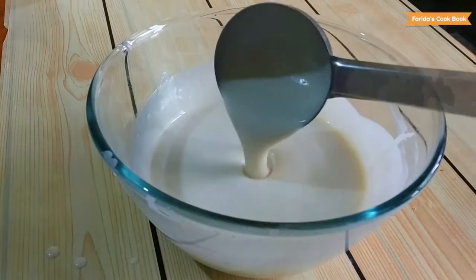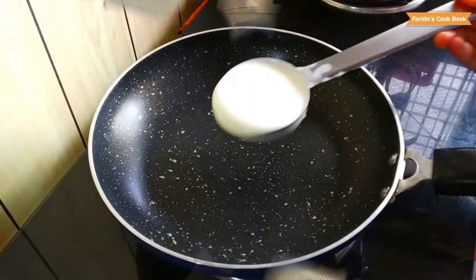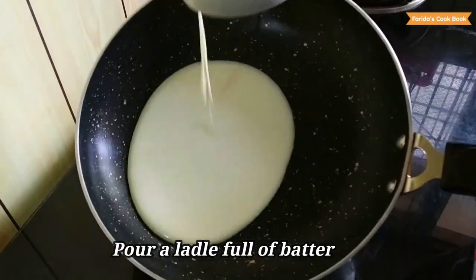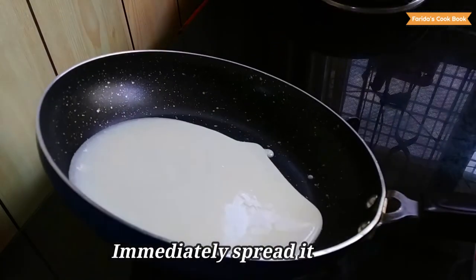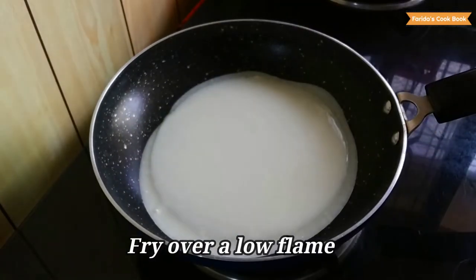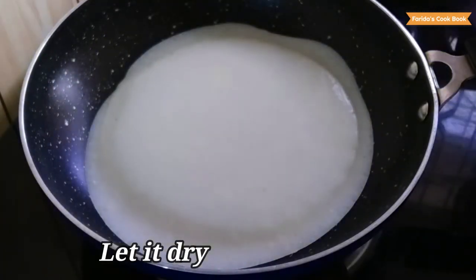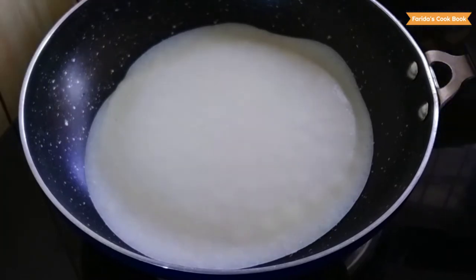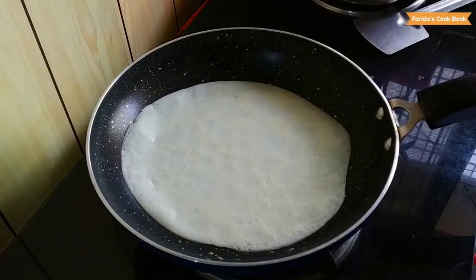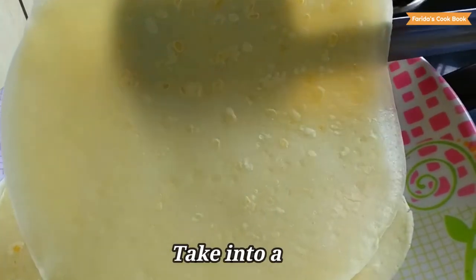You can use a medium consistency batter. Now, put a non-stick pan on the heat. Spread the batter in the pan and fry it. Fry it in a plate. As you can see, we will serve 5 crepe sheets.